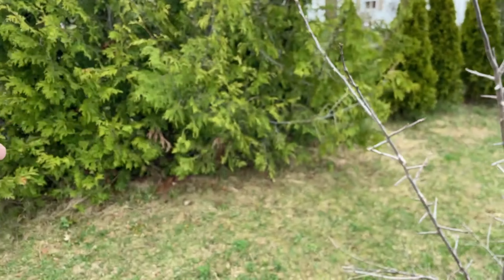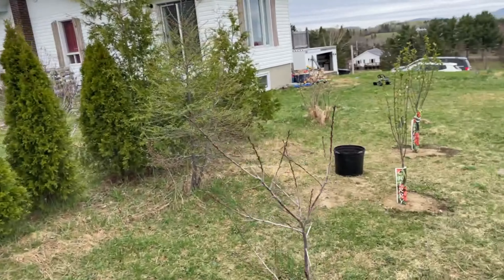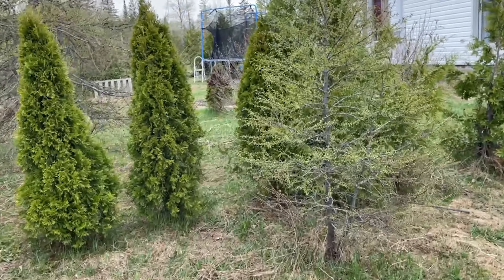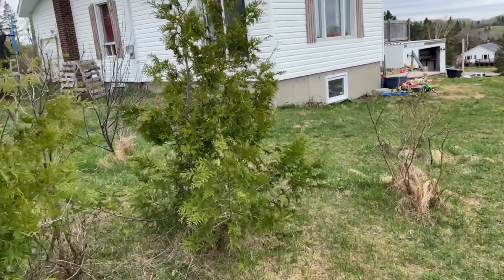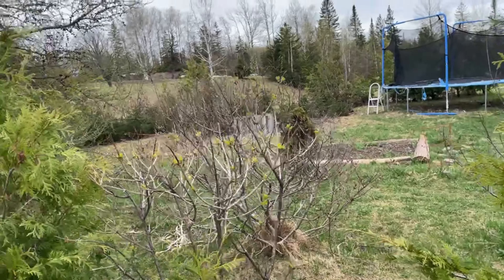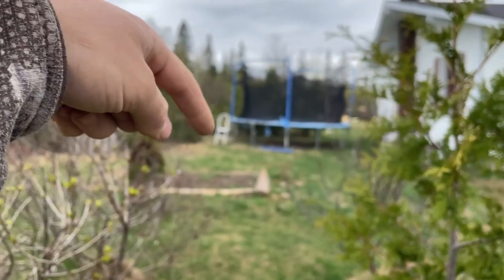Eventually those cedars are going to get cut down. I'm keeping my tree up there — I don't remember the name — and I have a few trees here I might keep or get rid of. I have my cherry trees here, a gooseberry back there, some more branches inside getting ready to go out, my raspberries, apple trees, blueberries, and strawberries behind the trampoline and another bed way back there.